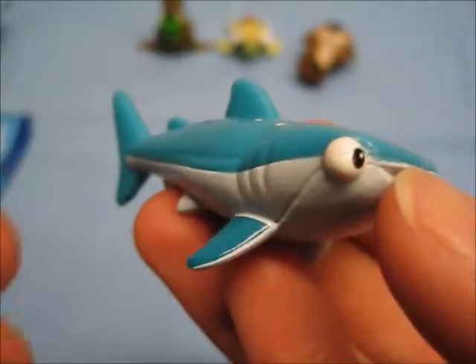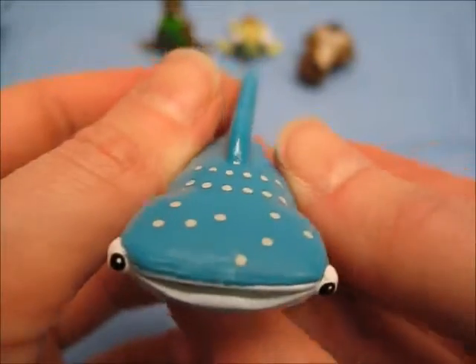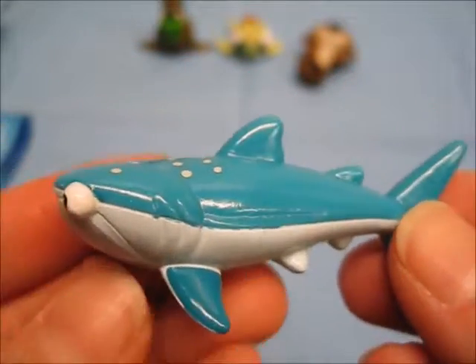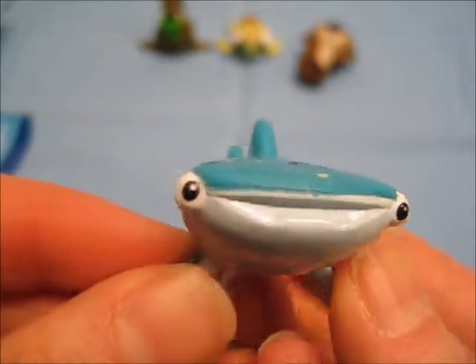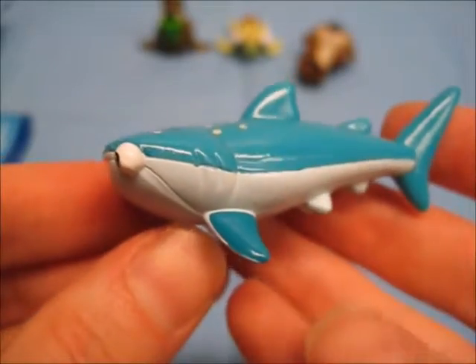She is super slippery, even more slippery than Gerald — it feels like she's coated in oil, really weird. Maybe the paint just wasn't dry, but she is super slick and super slippery. She's super shiny too, but I'm having trouble just keeping a hold of her she's so slippery. So we have Destiny.